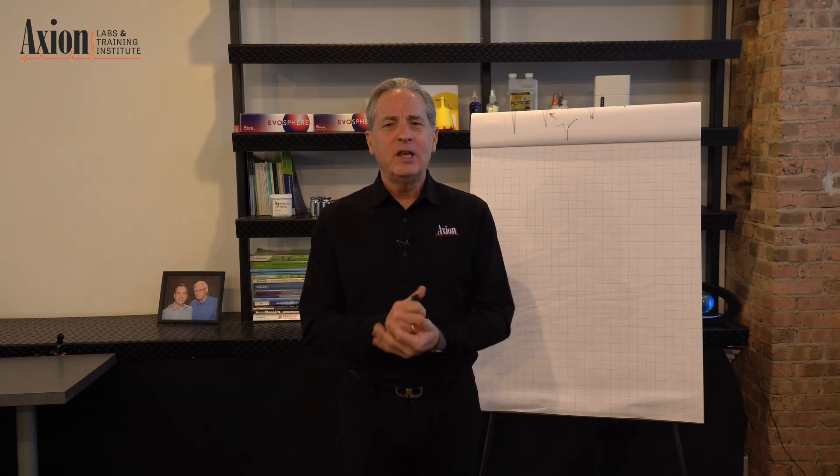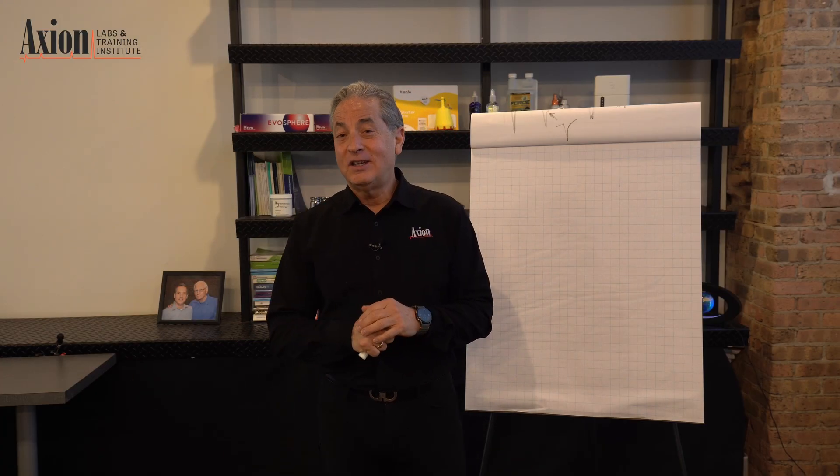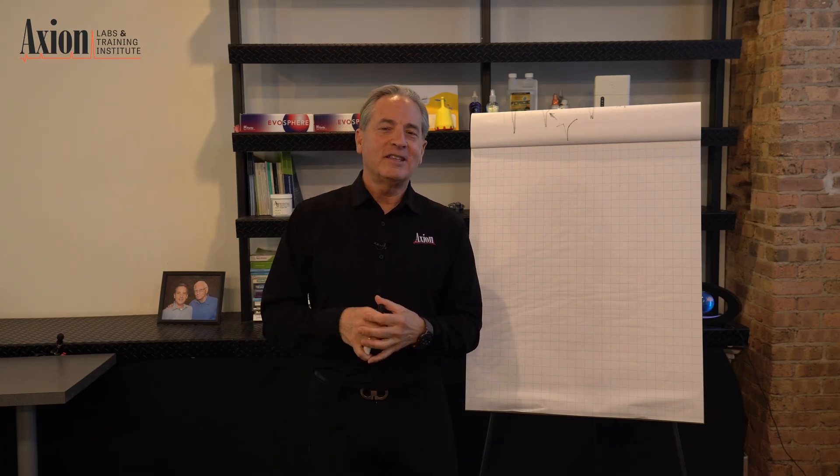If you have more questions, feel free to let us know and I'm happy to answer them. If you want to come hang out with us, we do five-day classes here at Axion in Chicago where you get to take apart instruments and put them back together — both HPLC and GC. Keep the questions coming and I'll keep sending you answers.